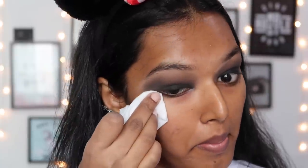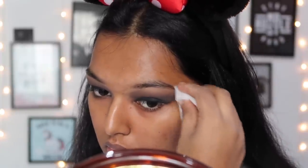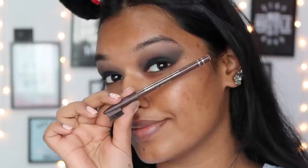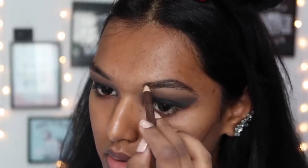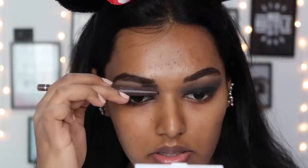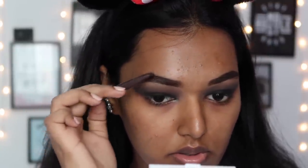Taking a clean makeup wipe, I wiped out all the fallout and sharpened the edges - the edges needed to be sharp because blending wasn't the best toward the end with the black. Whatever excess you feel you haven't blended well, just wipe it off with a makeup wipe - this is the advantage of doing eye makeup first. Then taking the waterproof eyebrow pencil from Miss Claire in shade 02 dark brown, I pressed a little harder to fill in all the gaps in my brows and brushed it off with the brush end. Make your eyebrows bold when your eye look is dramatic.